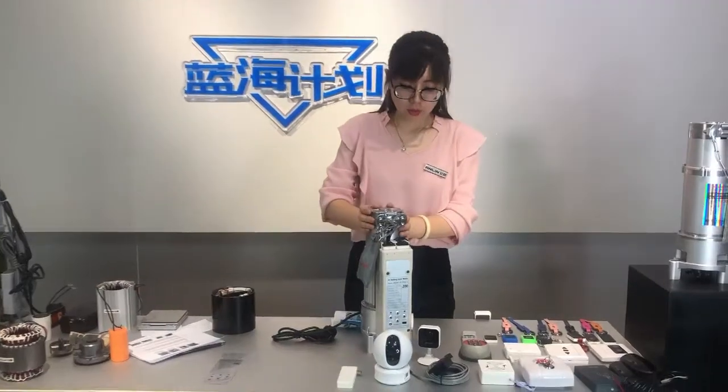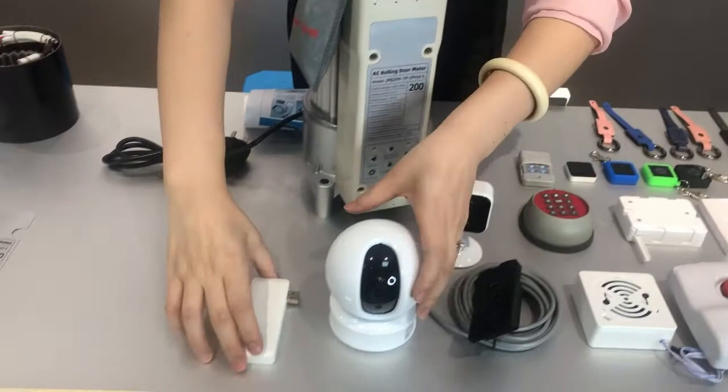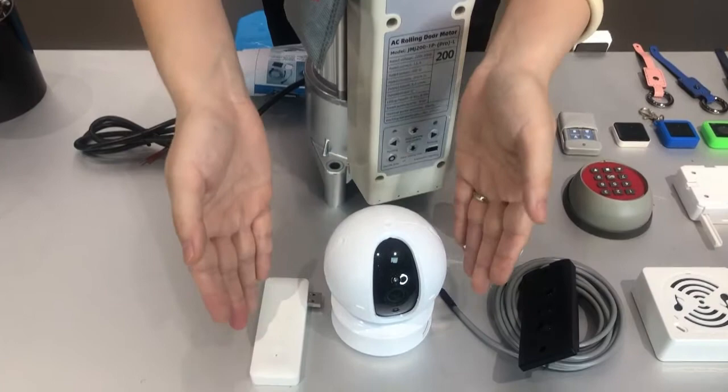Let's talk about the new intelligent rolling motor. All the accessories can work together, so please take a look at this intelligent function. This is the E-vision camera, and this is the controller you can use together with the mobile phone. Later we will show you on the door.